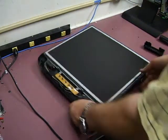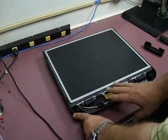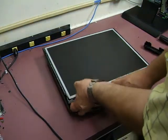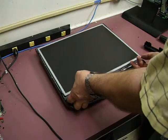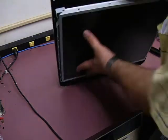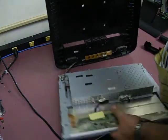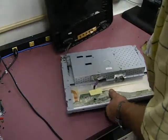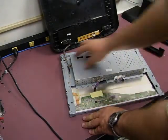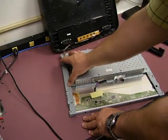Now we have the LCD panel and the front control panel. You can lift the LCD panel out of the case and then set it down. To get to the power supply, we need to remove this RF shield, which is held in place with a couple of screws on the end.